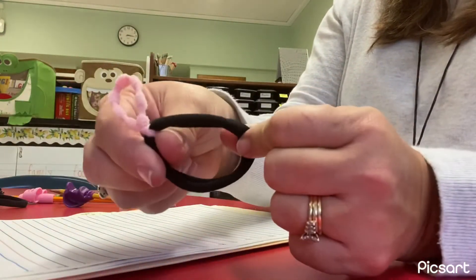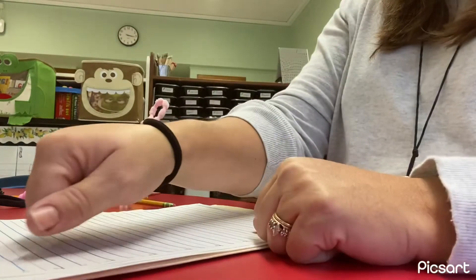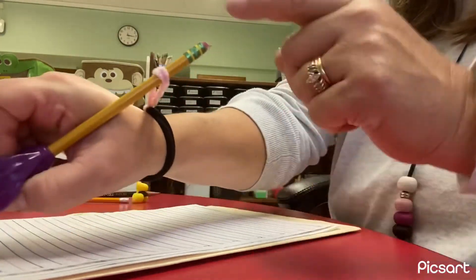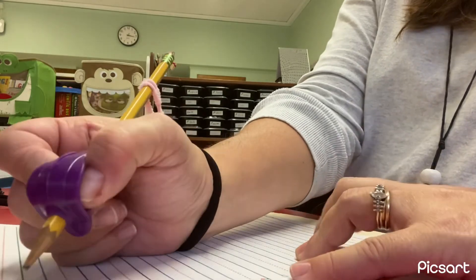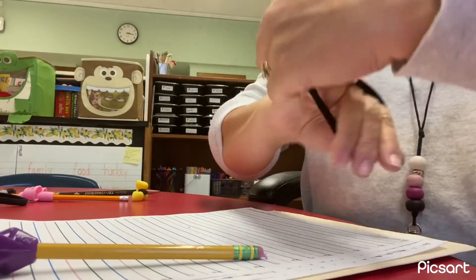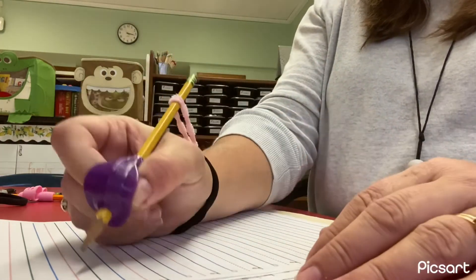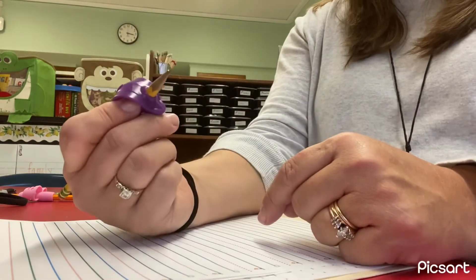These are our handy writer bracelets. I've given these to a few students. The way that you use this is you put it on your wrist like a bracelet, and then the pencil goes in the little loop. And you hold your pencil — this is a way to help your pencil come back so it's in the right position for writing. You stick the eraser part of your pencil in the loop and get your fingers in the right place: pointer, thumb, and your middle finger is helping hold the pencil.